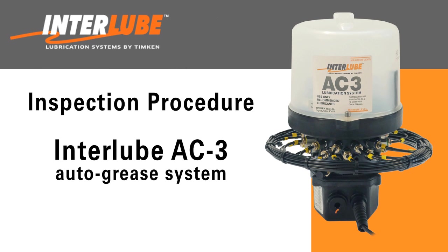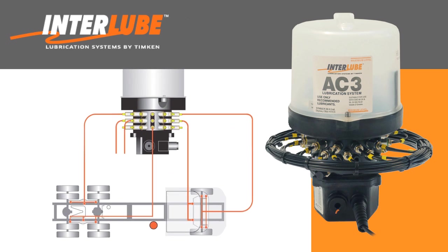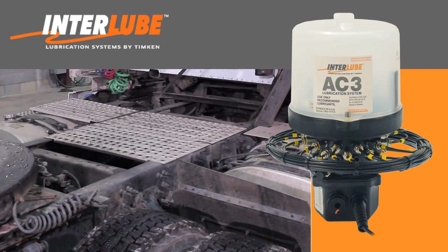This video training is designed to review the proper steps for inspecting and maintaining an Interlube AC3 chassis lubrication system. A typical multi-line auto grease system on a tractor unit has 24 separate lube lines going from the pumping elements to the 24 different lube points on the chassis.